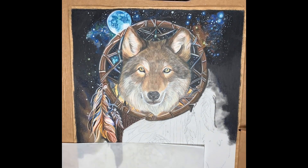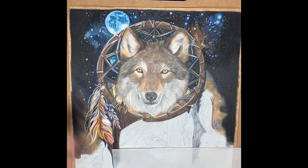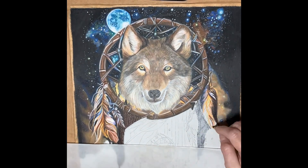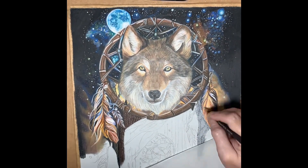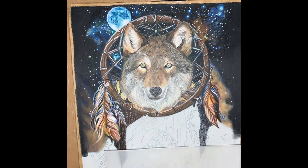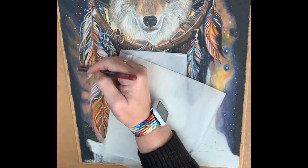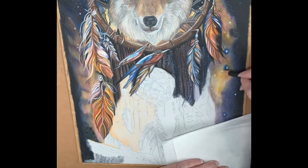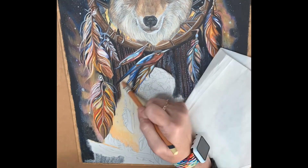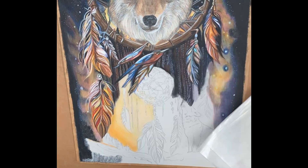I'm continuing on the background at this stage, using a selection of pencils — Faber-Castell Polychromos, which are my go-to, and also the Caran d'Ache Museum Aquaral pencils, which I used a lot in this piece. I find their colours are really vibrant, easy to blend together, and they layer really well. More feathers creating that illusion of night sky, with the effect of a sunset coming in around the bottom with mountains and trees.